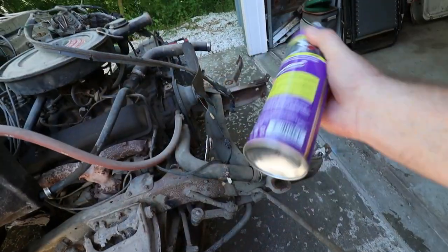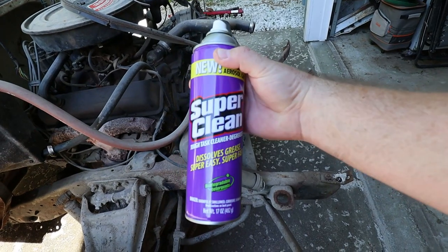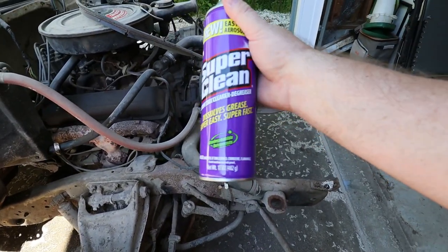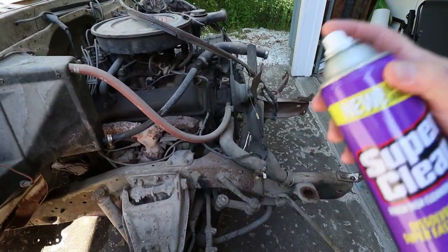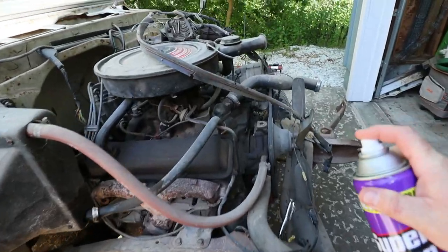We're going to give it a good old shake. Remember — aerosol degreaser dissolves grease super easy, super fast. It's not just clean, it's Super Clean. I've never used anything biodegradable that was worth anything, so we'll give it a shot.